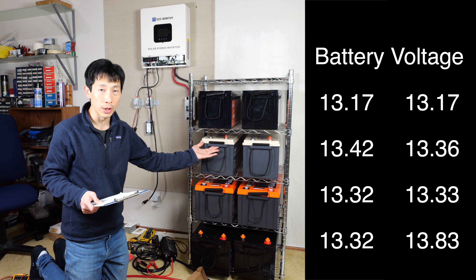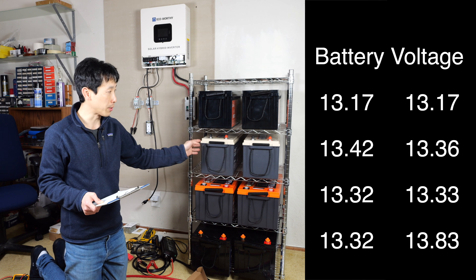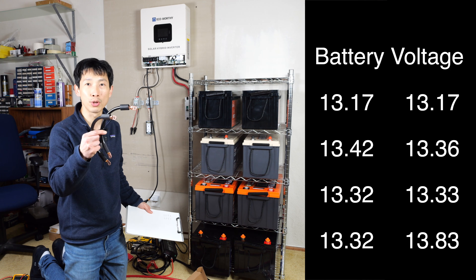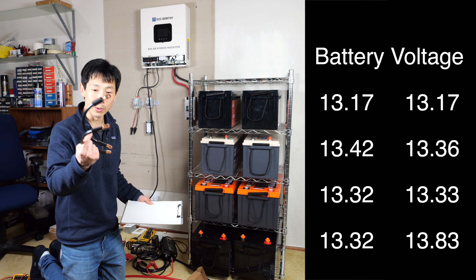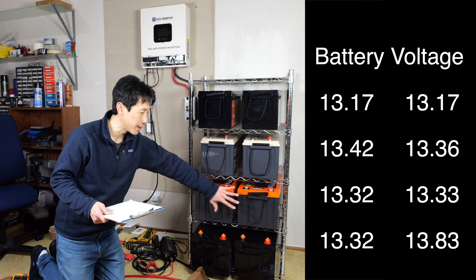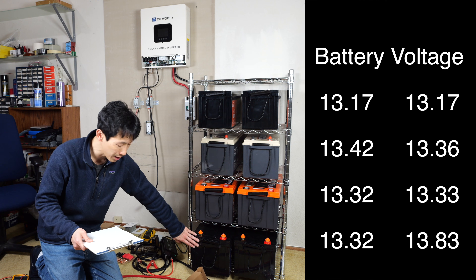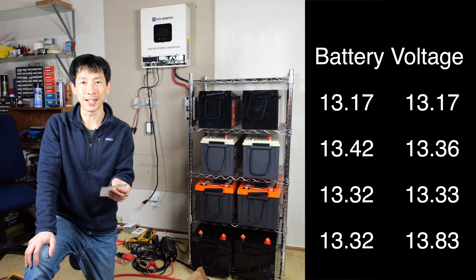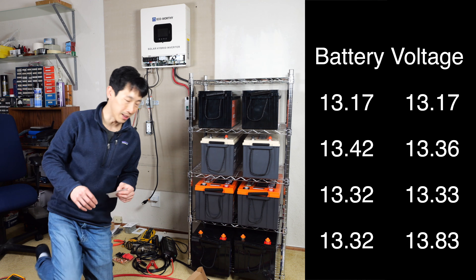That means I need to charge both of them all the way up to 100%. Connect minus to minus, positive to positive — I'm using two of the cables I just created, and I need to heat shrink them. Readings are 13.32 and 13.33, which match fairly well. Then 13.32 again and 13.83 — 13.8 is a little bit high, it might need a little more rest.